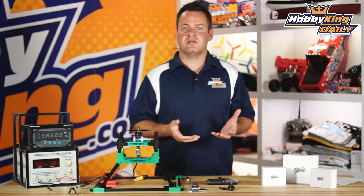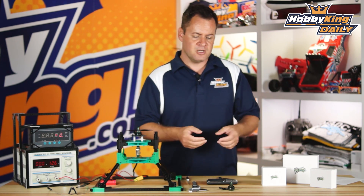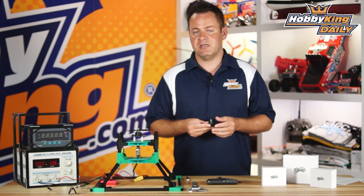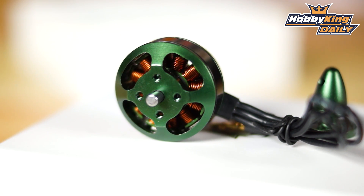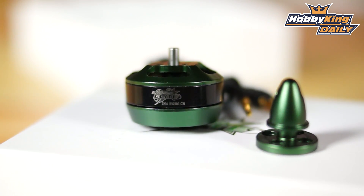So what makes the Multistar Elite versus our standard Multistar motors? First thing is going to be the quality of the components going into these motors. They're all top grade, top tier components. Just to name a few — and of course I've got all the specs in the web copy — we're using N45SH rated magnets, which is about the best you can get.